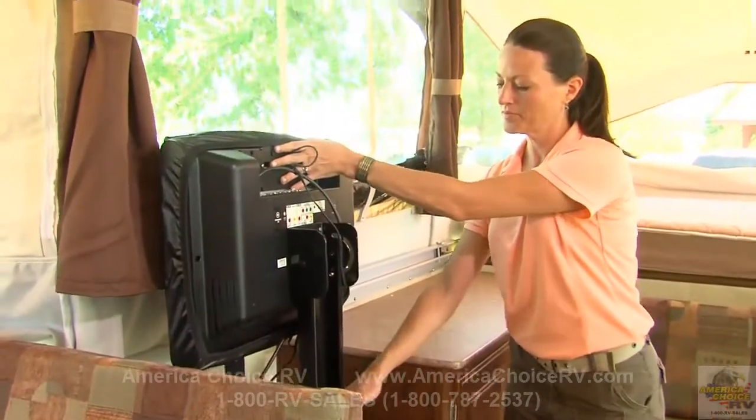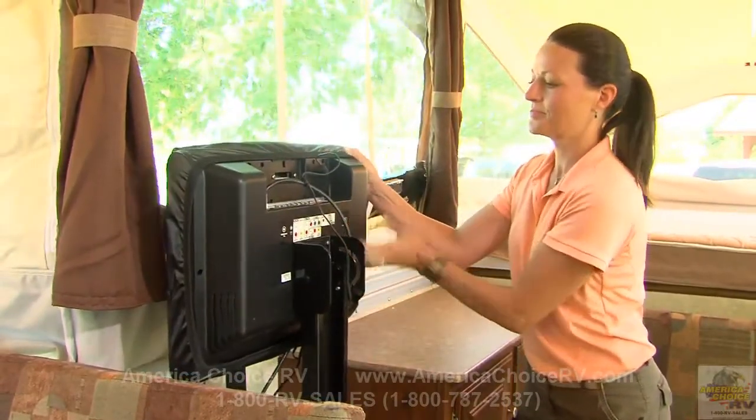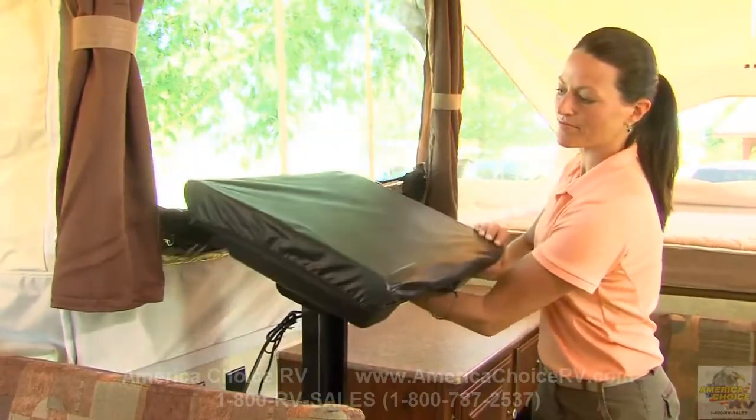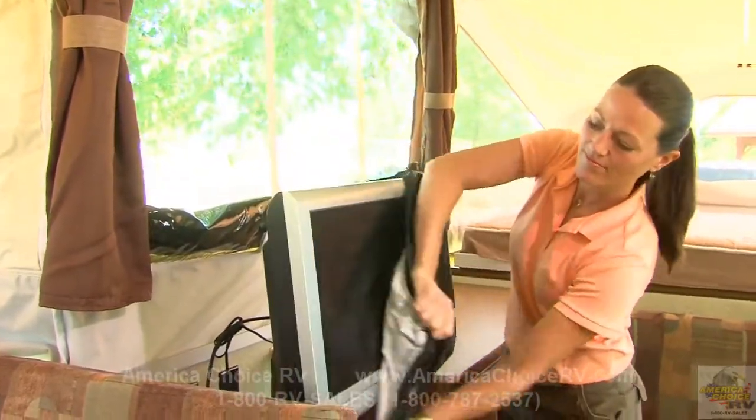If you have the model HW29SC, you have a 20-inch LCD TV monitor as standard equipment. To position the TV for viewing, release the lock and turn it into position.